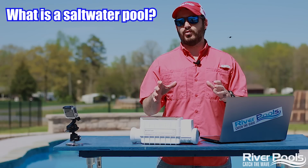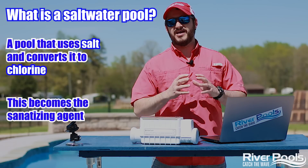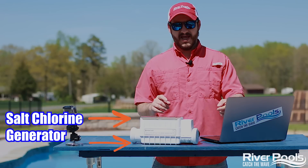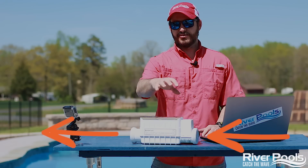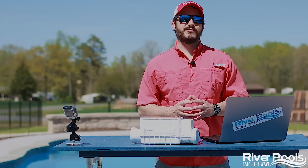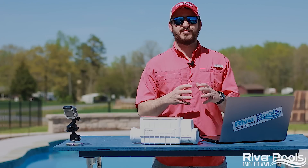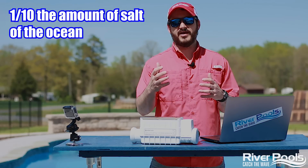First and foremost, what is a saltwater pool? Well, it's a pool that uses salt, converts it to chlorine, which then becomes your sanitizing agent. And how does it do that? By using a salt chlorine generator attached to your filtration system. The saltwater enters one side of the salt chlorine generator, comes out the other side, and through the magic and power of electricity and science, chlorinated water comes out. It still uses chlorine just like a traditional pool to sanitize your water. It is going to have a slightly salty taste, but it's only got about one-tenth the amount of salt of the ocean — think of it more along the salinity of a teardrop.